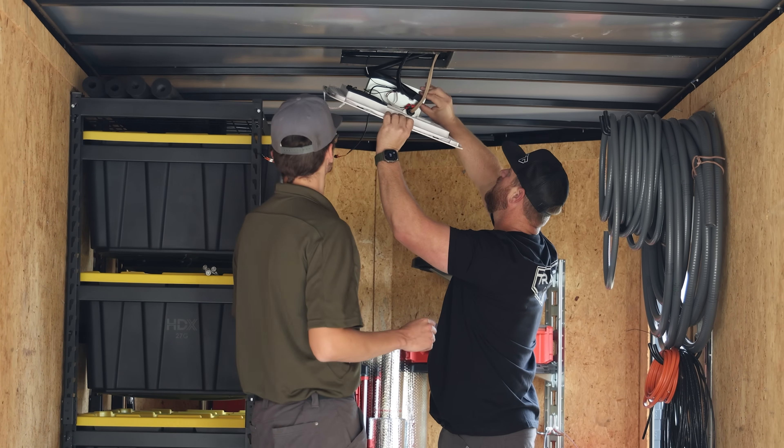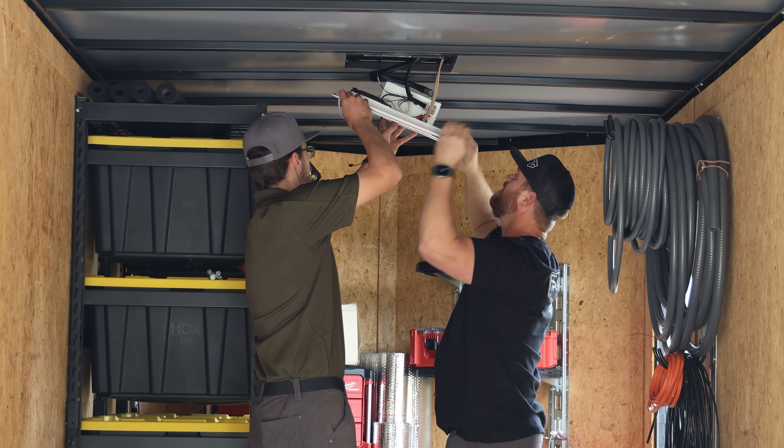If I remember correctly, we just unplugged all these connectors.